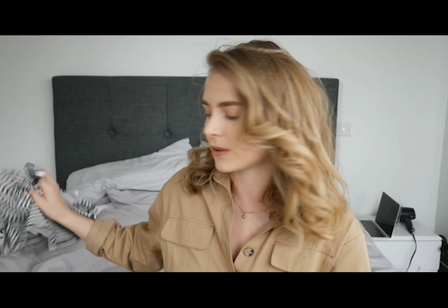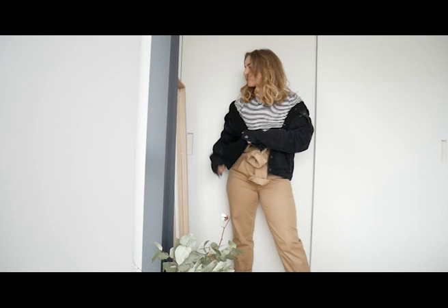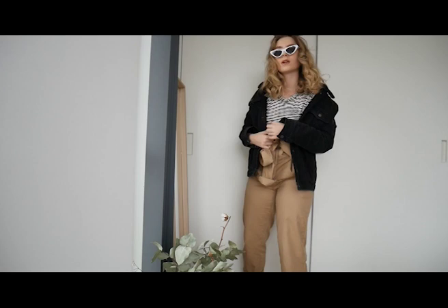I paired it with my boyfriend's black jean teddy jacket from Pull & Bear, just as an extra layer of warmth if you want to wear it when it's still a bit chilly out. And then just to tie the whole Sunday look together, these sunglasses — also a pair of favorites, from Primark, two pounds — why not?